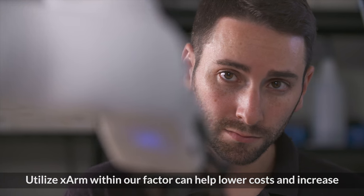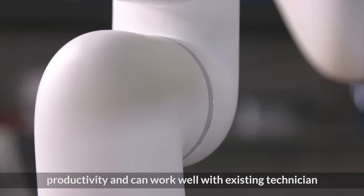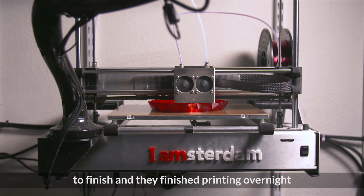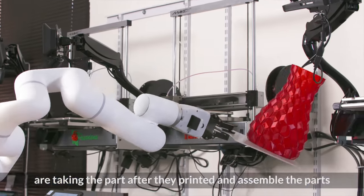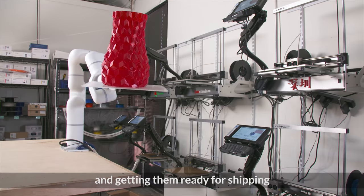Utilizing the X-Arm within our factory can help lower costs, increase productivity, and work well with existing technicians. Frequently, 3D prints take a long time — hours to finish — and they'll finish printing overnight. The major points for assembly in 3D printing are taking the parts after they're printed, assembling them, and getting them ready for shipping.